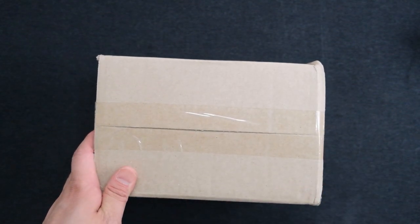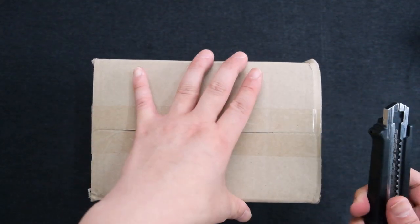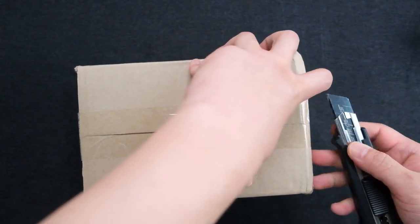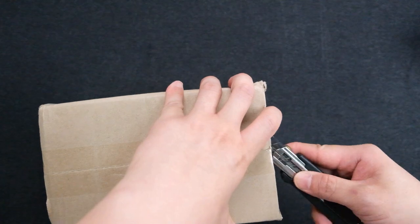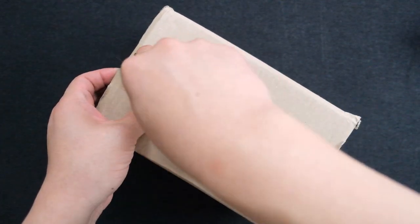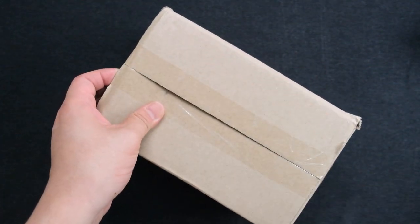Hey, this is Jun. Welcome back. It's been a while. I didn't buy any stationery stuff for quite a long time, since I was busy surviving. Sorry guys.